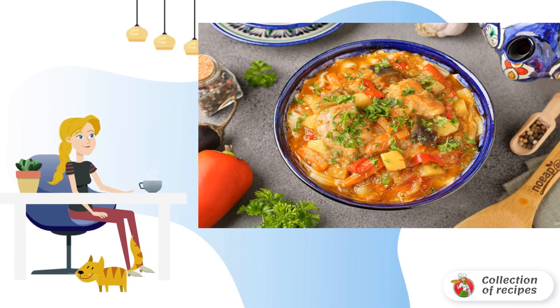The rabbit lagman is ready. Serve it like this: put the necessary amount of noodles in a plate and pour the gravy from meat with vegetables on top. Decorate with greenery. Bon appétit.